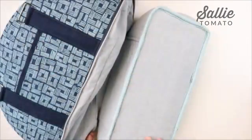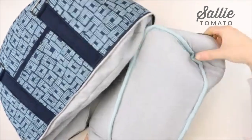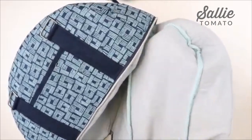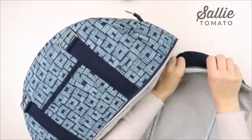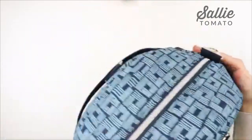Here's what the train case bottom will look like with the binding attached. Once you have that completely bound, you can turn it right side out and zip the bag up. The top portion of our bag is complete.